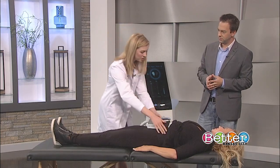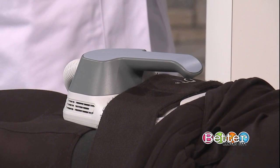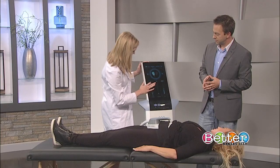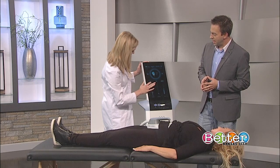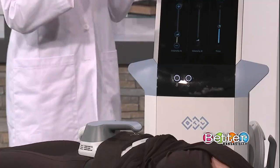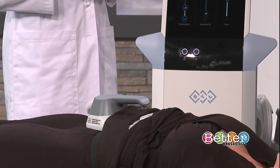We have this paddle which is simply placed on Michelle's abdomen — our lovely model. She's also one of our estheticians, and she's fabulous. And then we just start turning it on. And it's an electronic pulse — kind of through magnets and that electromagnetic energy.